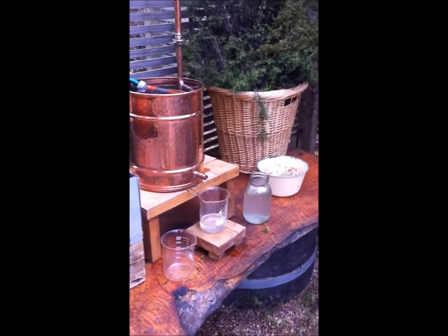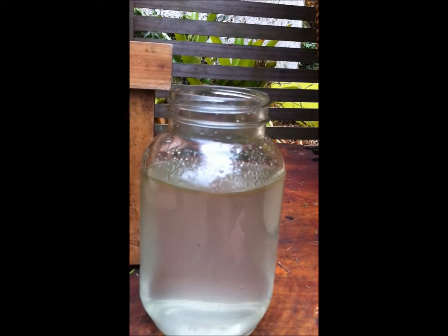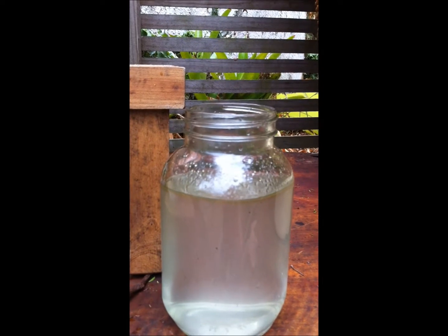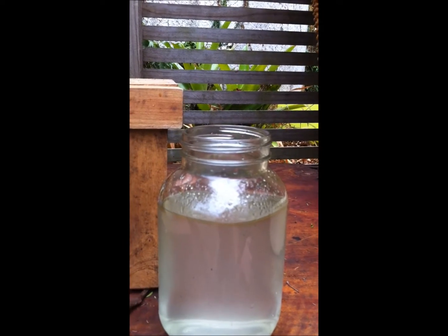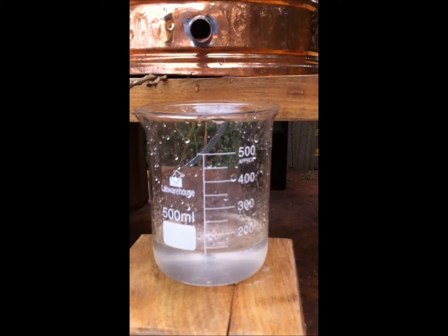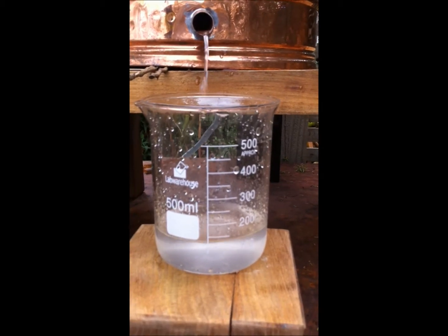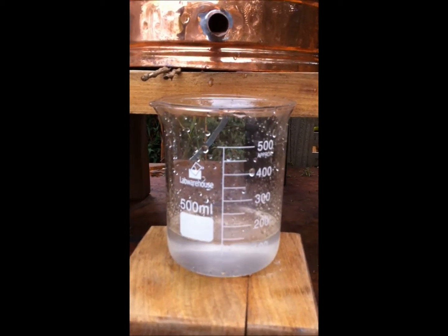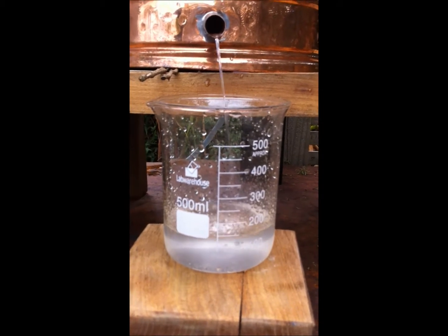We've already taken about a litre and I haven't poured it into the separator yet, but we've got a nice layer of essential oil on top. It smells very fragrant and floral, like you would expect kanuka to smell — very fresh. I'm on my second 500ml and it's still producing oil and smelling very floral and fresh. This is just very rewarding — worth all that chopping of the top leaves off to get such a lovely product.